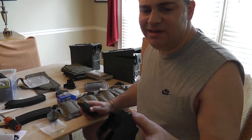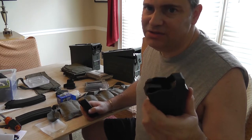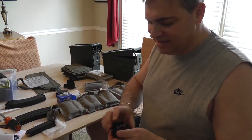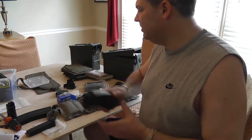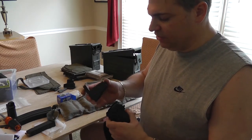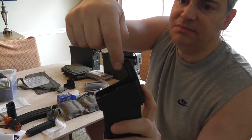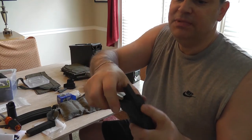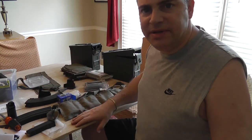If you go to the range even twice a year, this $30 investment is the best $30 you'll spend. It'll save your thumbs and make it so much faster and easier to load your magazines. I'll do another video just on this. Once you get the ammo in the bandoliers, the stripper clip slides on the spoon, you push the bullets down, and your magazine is loaded. Any questions or comments, just put them below.